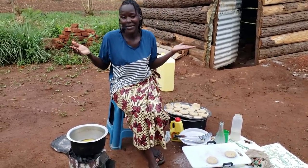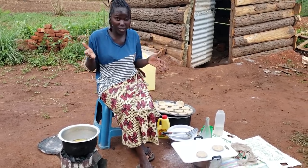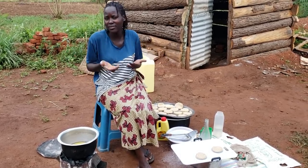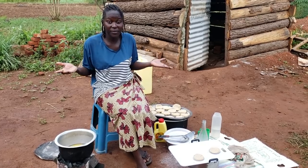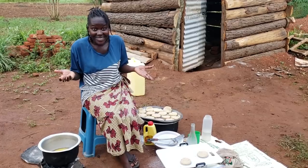I can't even wait to eat this already! The way it's crunchy and sweet — the banana makes it really, really sweet and we haven't even added any sugar. So it's very accommodative even for people with diabetes. It's literally very healthy.